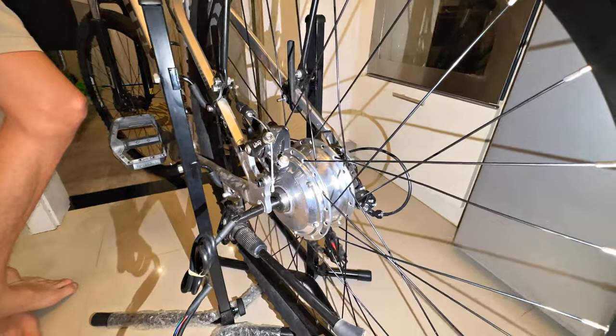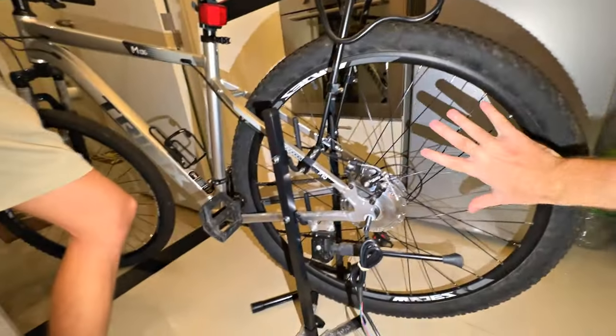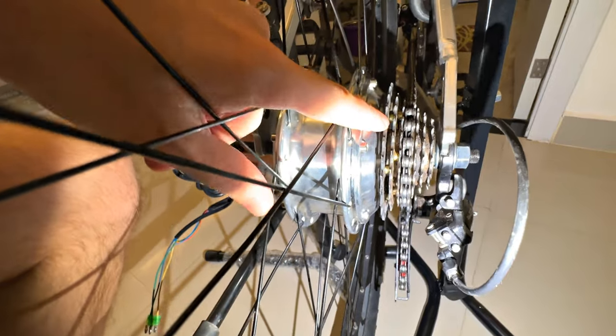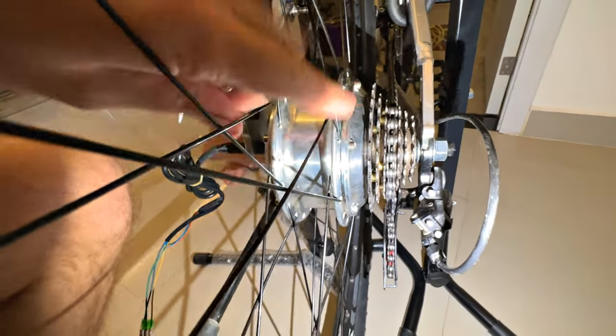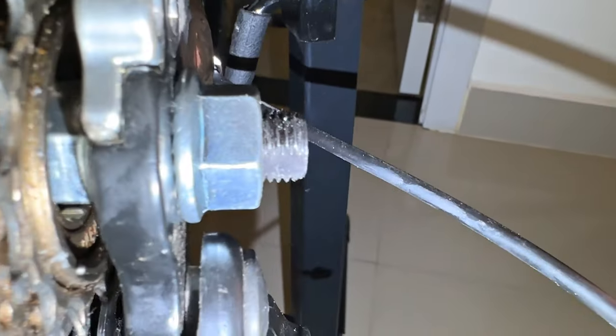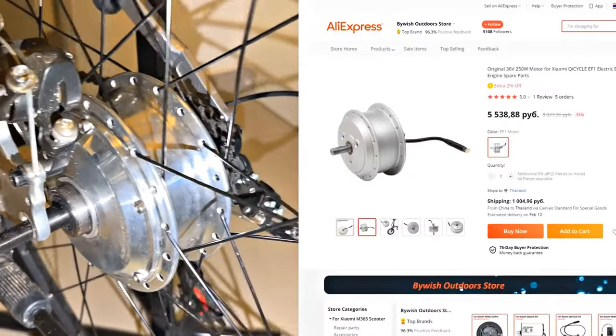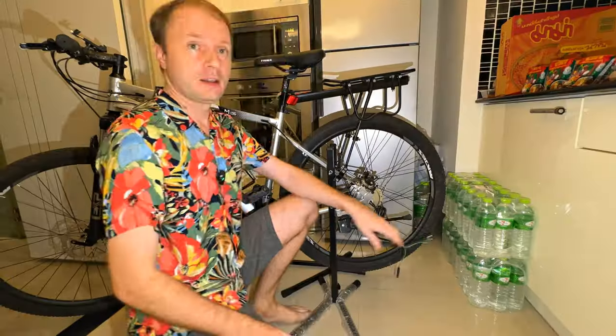To make it work in generator mode, I just took the wheel off and turned it around. I also rearranged the sprockets — before that it was here, there is a thread and a bushing. I moved it from there to here. Oddly enough, there was the same threading. And so that it does not rest against the frame, I screwed two nuts here. Such a motor costs about $74. I ordered this on AliExpress — I can leave a link in the description.